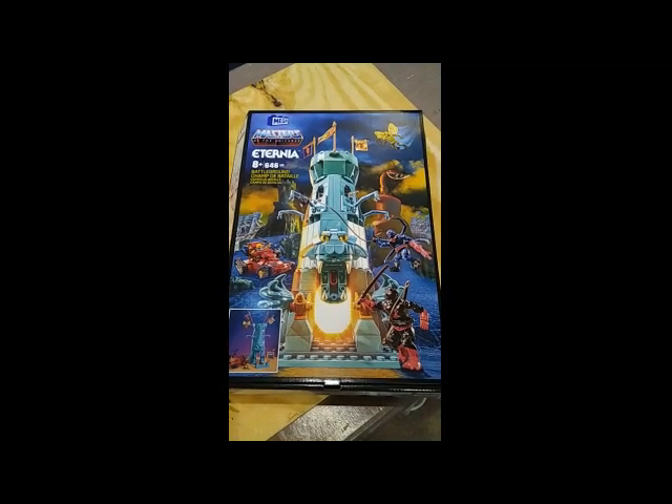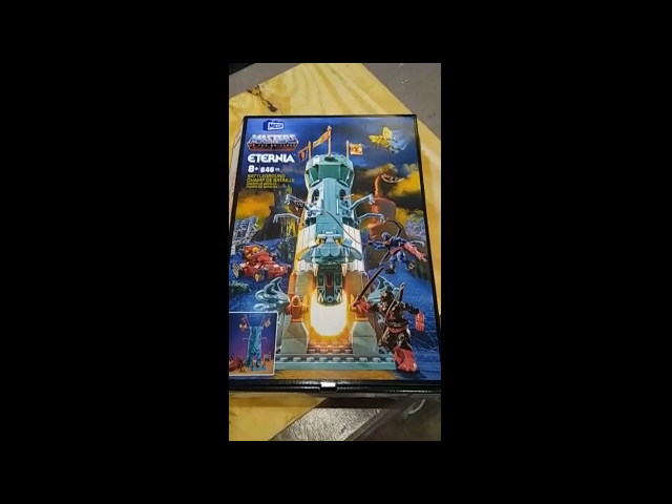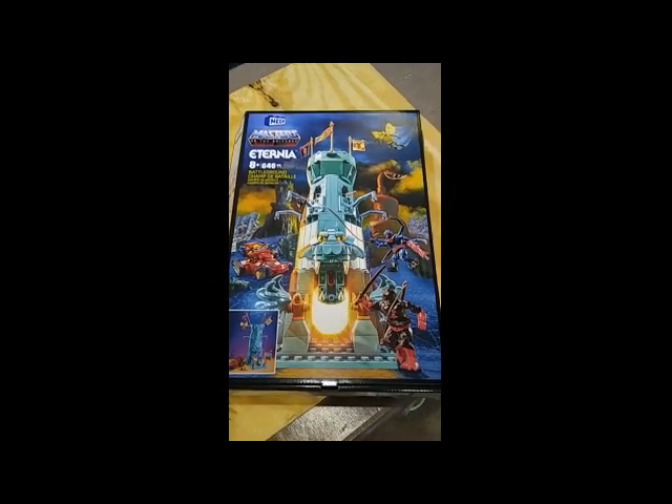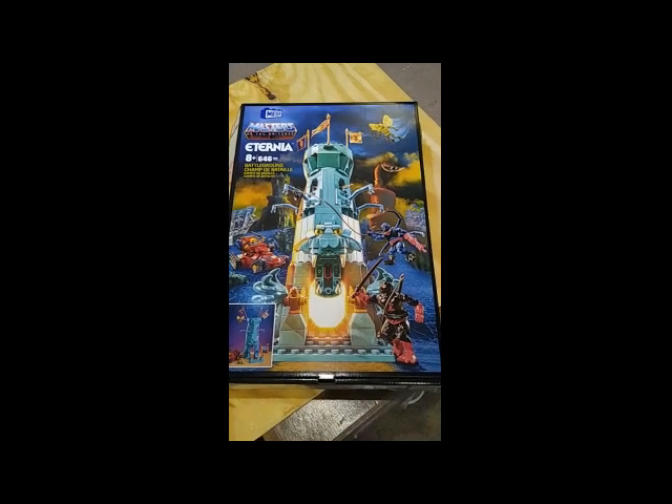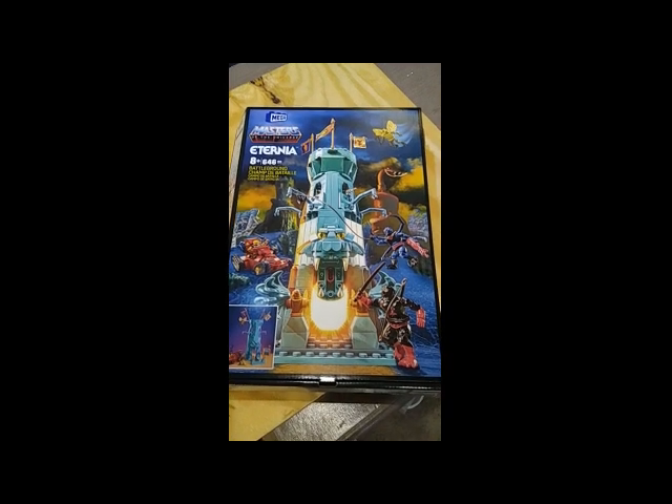Hello everyone, it's me, Pretender Prowl. I'm back after a while to bring you a quick look at the Mega Constructs Masters of the Universe Eternia Battleground playset. This is an exclusive from Mattel Creations.